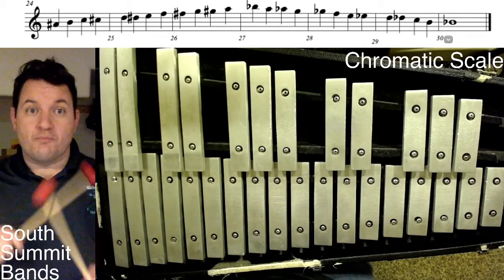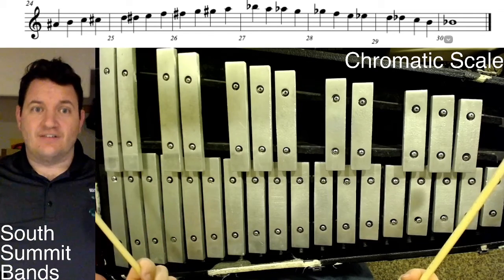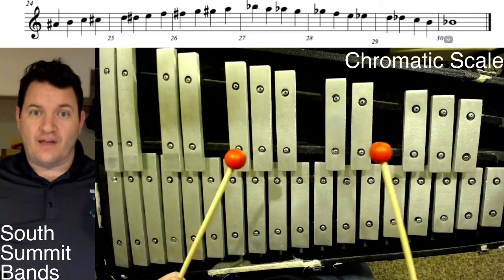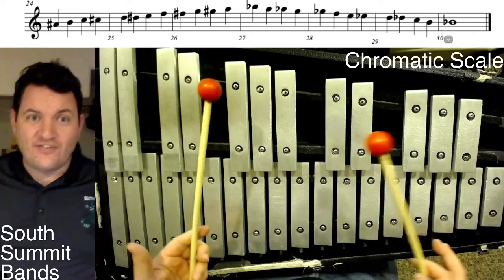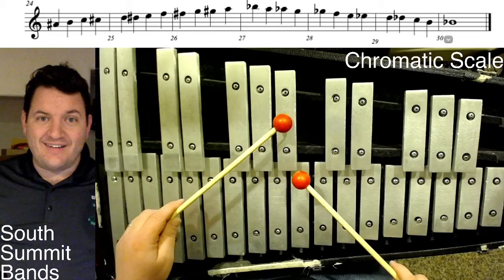Hi, Mr. Omer here to help you with your chromatic scale. For percussionists, this is like the easiest thing in the world as far as how to play it — you don't have to worry about fingerings or anything. All you've got to know is where to start.